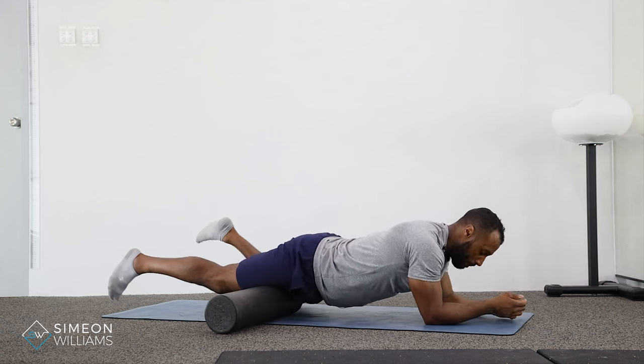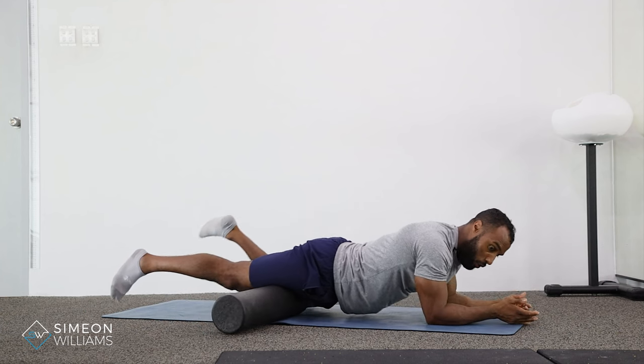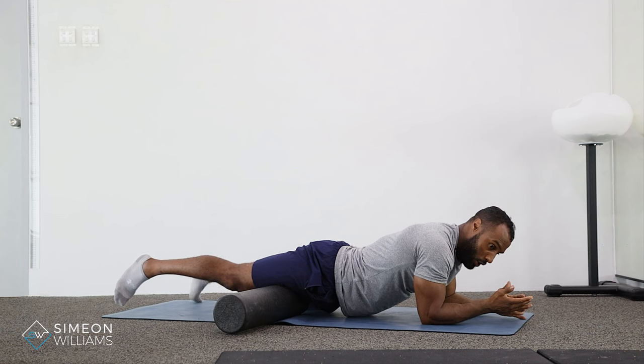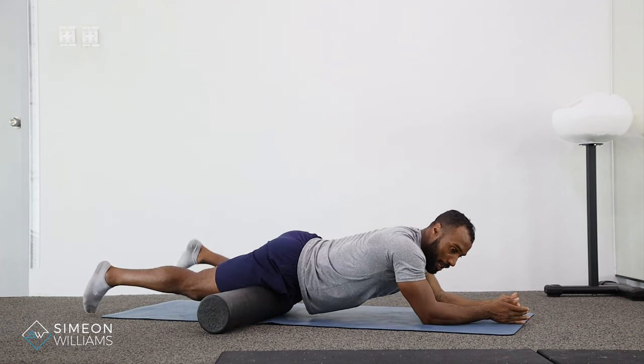All we have to do is really roll through the leg, using our elbows to distribute the forward and backwards movement. From here you can start to rotate your leg so you can hit different angles of your quad.